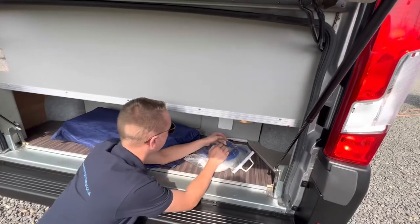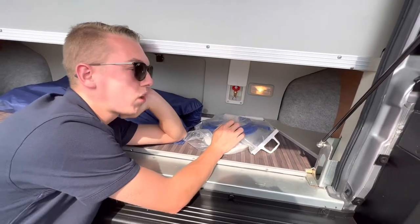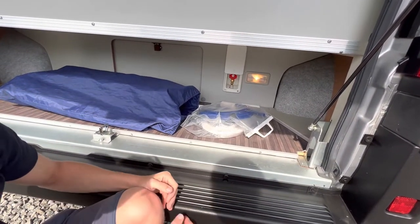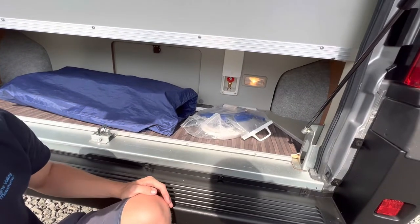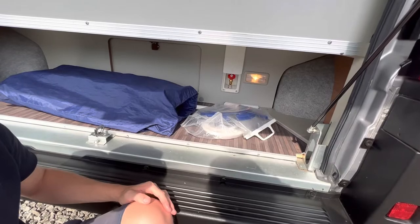You've also got your external gas barbecue point at the back. What you'll need is some gas hosing — the orange rubber type — a quick-release connector, and two jubilee clips. Pop it in there, turn the gas tap on, and it'll use the gas on board the vehicle instead of carrying a separate bottle, to power your cadac or external barbecue.